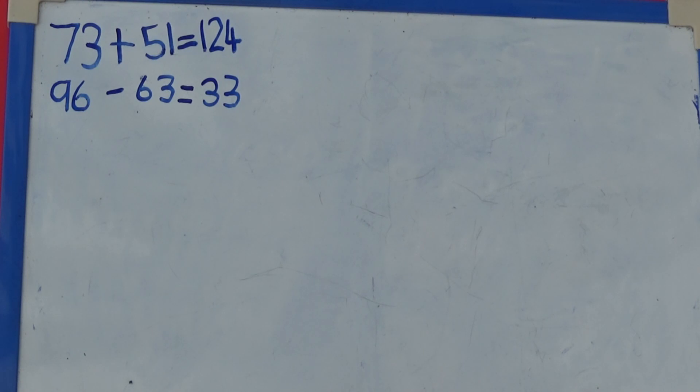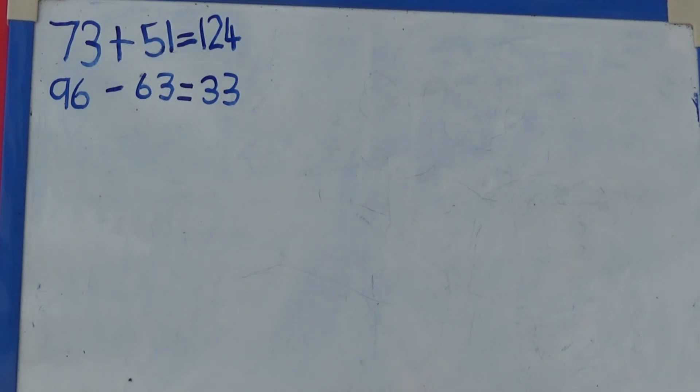I can do a similar activity for subtraction. I generate my two digit numbers as I did for addition. I then subtract the smaller number from the bigger number. So here I have 96 take away 63. If I start at 96 and take away 60, I get 36. I then need to take off another 3, so I end up with 33.